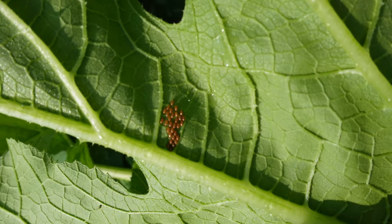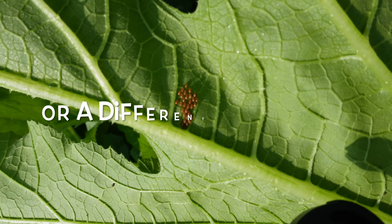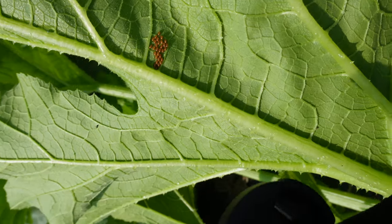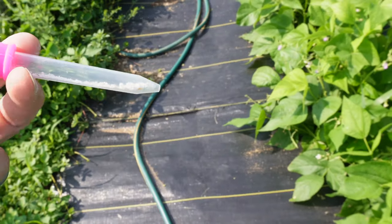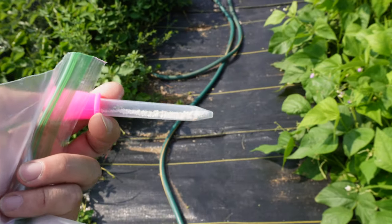That's an egg cluster from the yellow striped cucumber beetle, which is unfortunate. So Andrea found more eggs and we also found a spotted cucumber beetle.